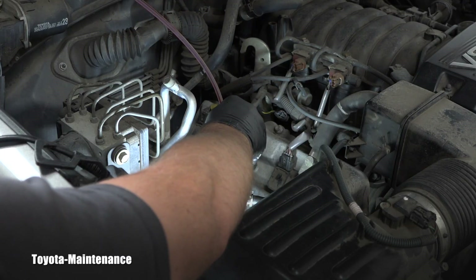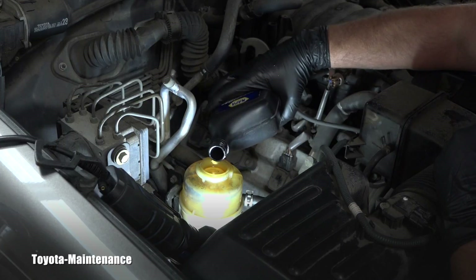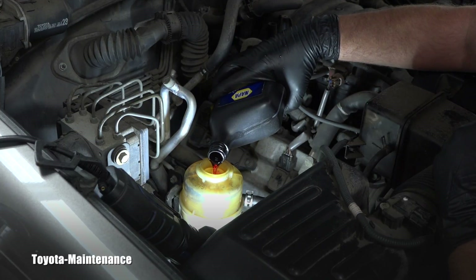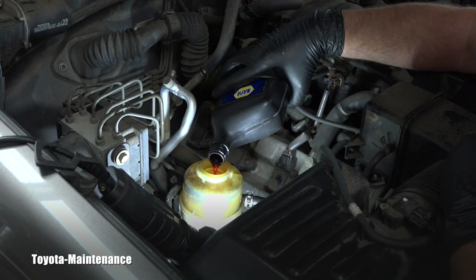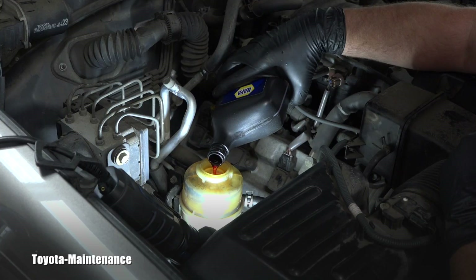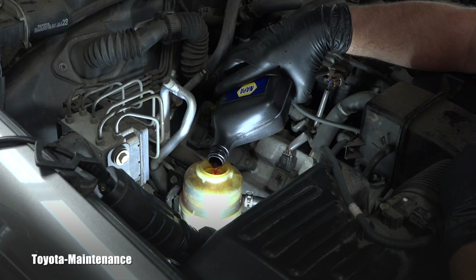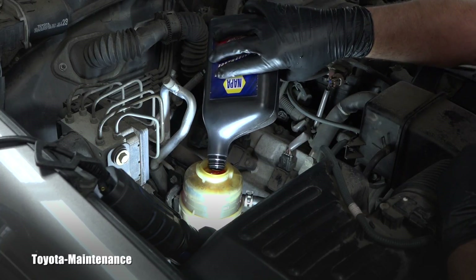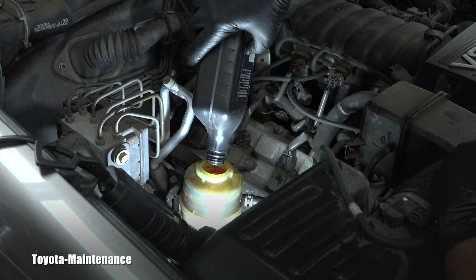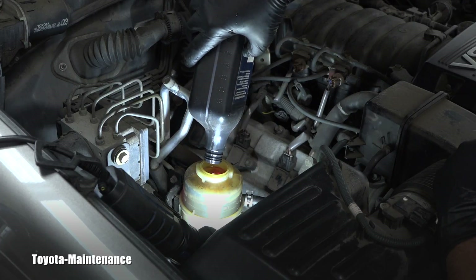The reservoir is empty again — I got all that fluid out. I'll pour in brand new fluid until it's at the max, then repeat what I just did. I'll keep doing that until I have perfectly clean power steering fluid. Using Dexron III ATF, in practical terms I'll probably use about three quarts to be satisfied with the results — and that fluid is a really good one.